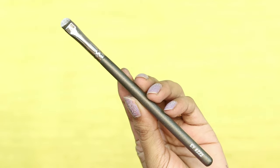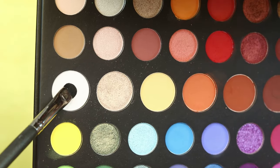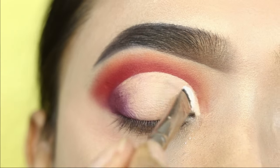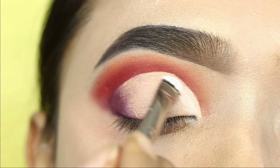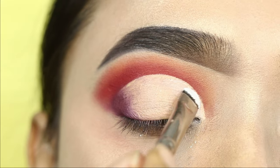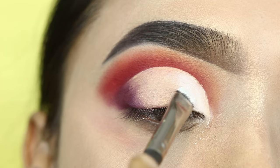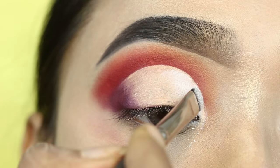Next, I will use a flat brush with a white shade and apply it on the inner corner side and the center of the lid. This is a matte shade. The concealer has already set itself, so the inner section will be set with the white shade.